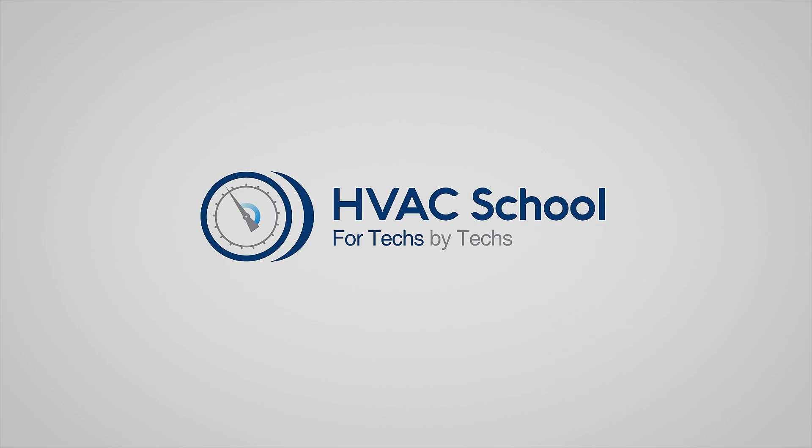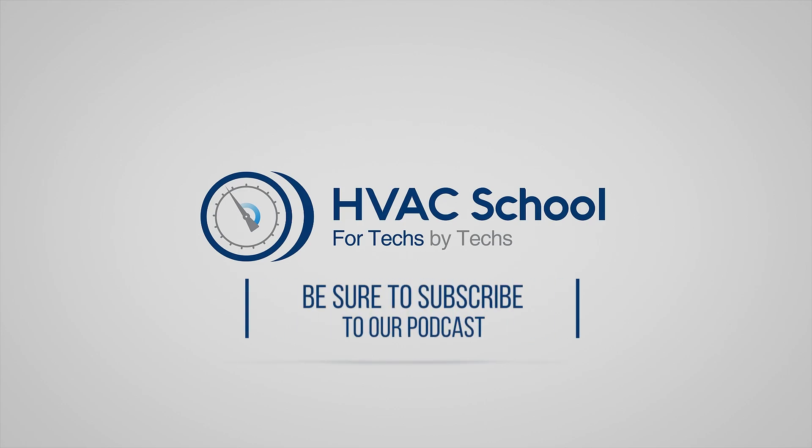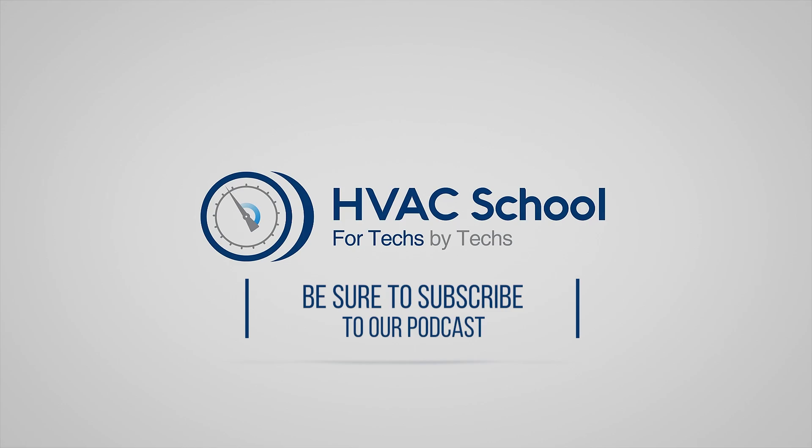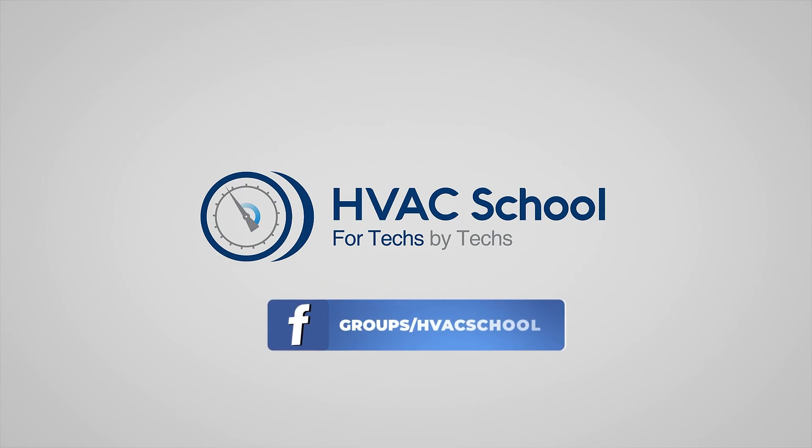It's more than a YouTube channel. You can find out more by going to HVACRschool.com, which is our website and hub for all content including tech tips, videos, podcasts, and so much more. You can also subscribe to the podcast on any podcast app of your choosing, and join our Facebook group if you want to weigh in on the conversation yourself. Thanks for watching.